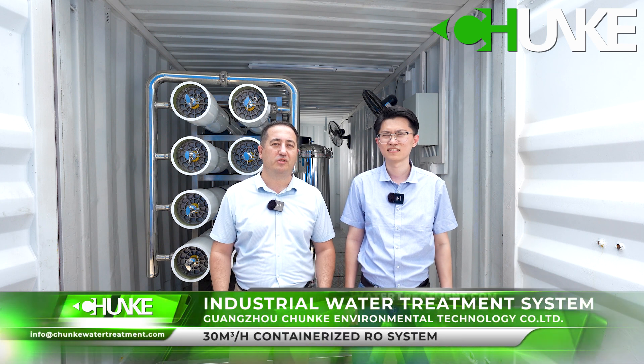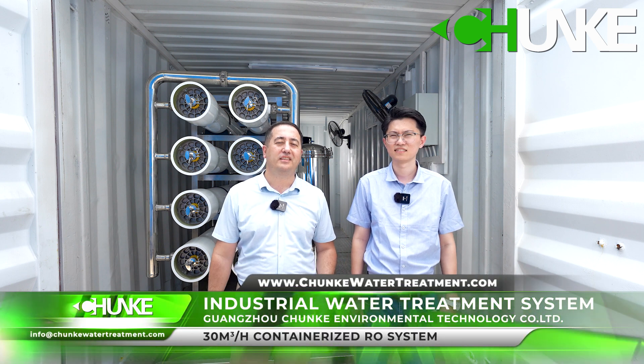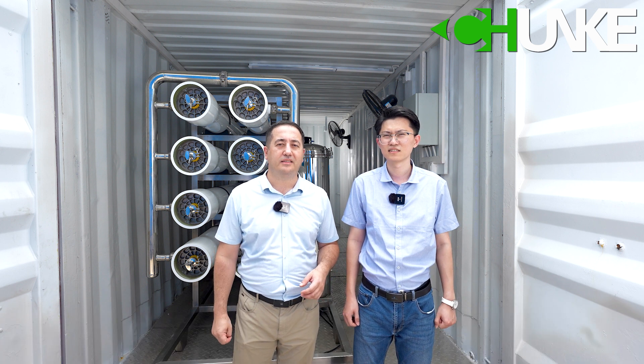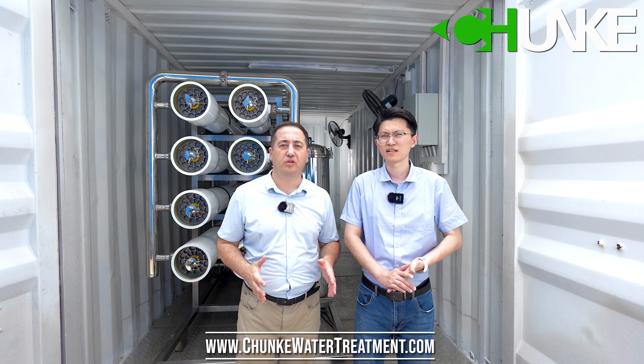It is a containerized reverse osmosis system. The capacity is 30 cubic meters per hour. The customer is from Malaysia. The water source is deep well water and the TDS level is less than 1000 ppm. The application is drinking water. We installed the 30 cubic meter per hour reverse osmosis system in four 20-foot containers, as this was the customer's demand based on their site requirements.